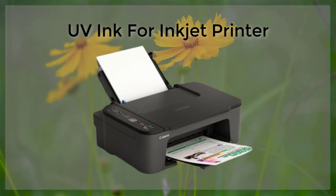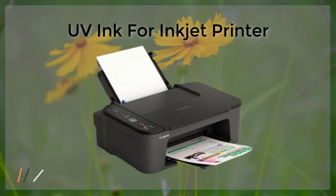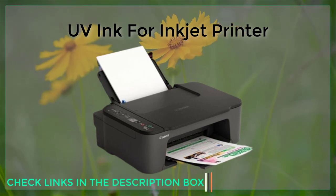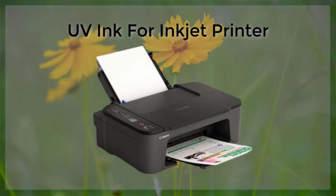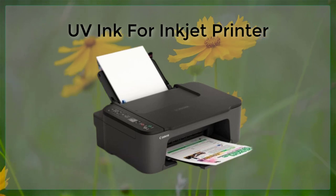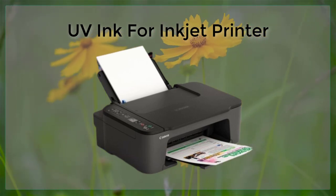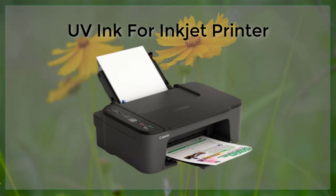Another disadvantage of UV ink is that it can be more difficult to work with than traditional inkjet inks. The curing process requires the use of UV light, which can be difficult to control and can result in uneven curing or other problems if not done properly. Additionally, UV inks can be more difficult to clean up, as they can harden and become difficult to remove if not cleaned up promptly.